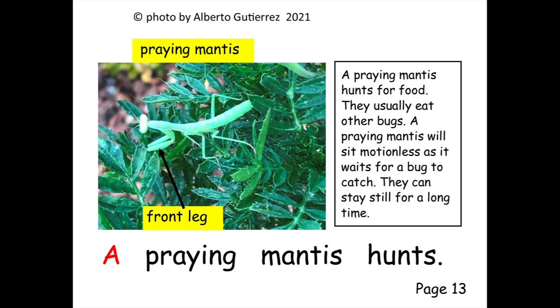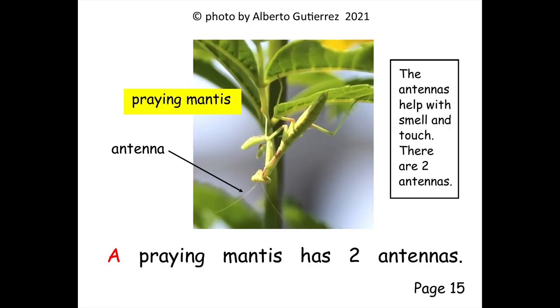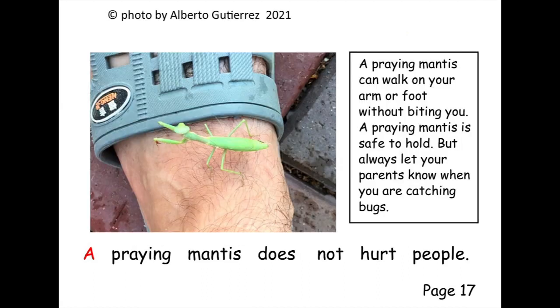A praying mantis looks for bugs. A praying mantis has two antennas. A praying mantis has two big eyes. A praying mantis does not hurt people.